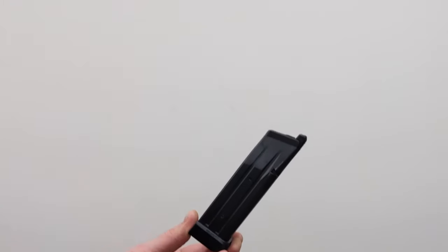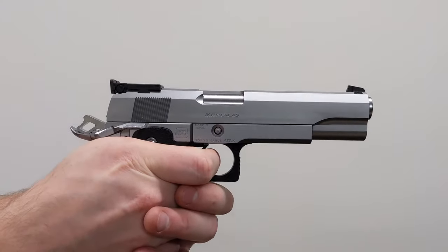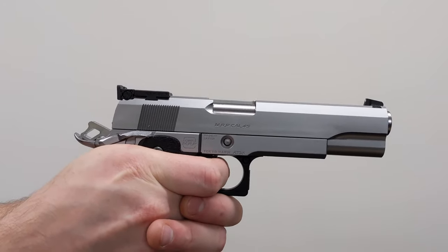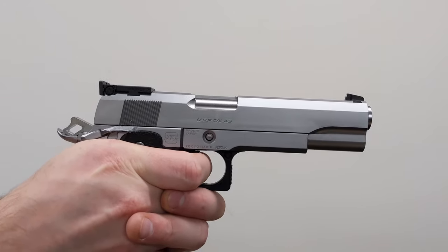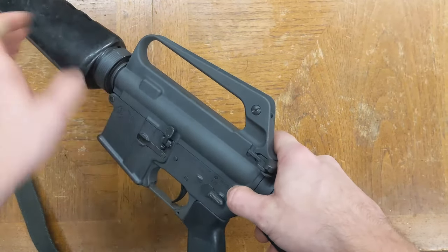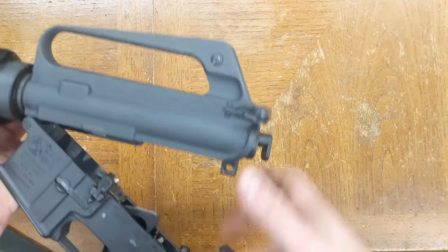If you've ever noticed that Tokyo Marui guns actually handle cold well, that's because they're already optimized to function at the low pressure produced by duster gas at room temperature. For other brands, there are a few things we can tweak to improve performance. The first is air seal quality.